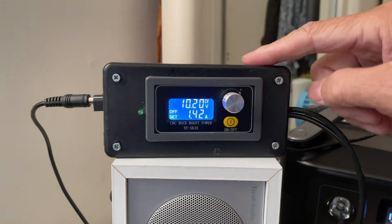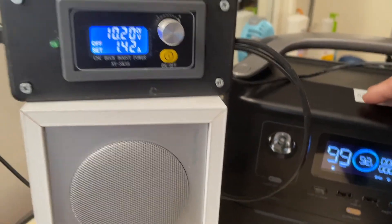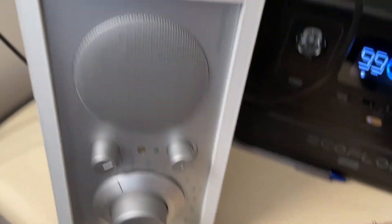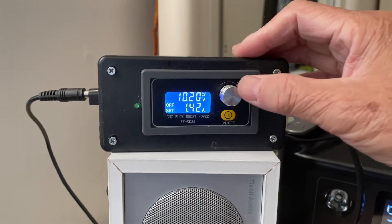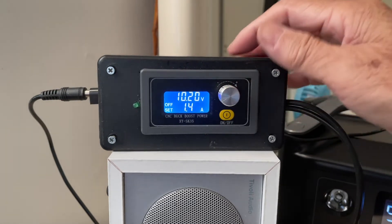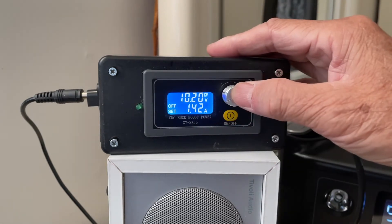This boost-buck converter can also be used as a battery charger. Connect your power supply to the input of the converter and the output to your battery. Once powered up, press this button for three seconds and you can set the voltage as well as the amperage.